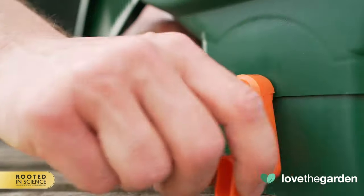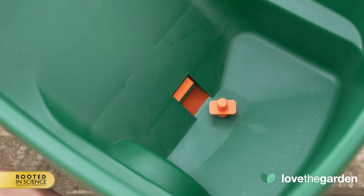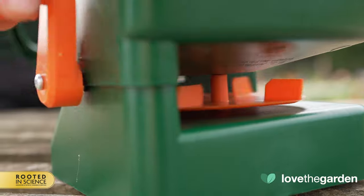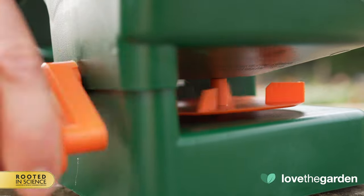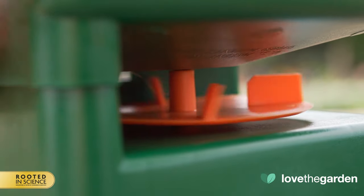Rotating it in a clockwise direction like this helps the agitator to rotate. You can see the orange agitator in the hopper or basin moving around. Underneath the hopper you can see the orange disc or agitator rotating, which will dispense the products evenly onto the lawn.